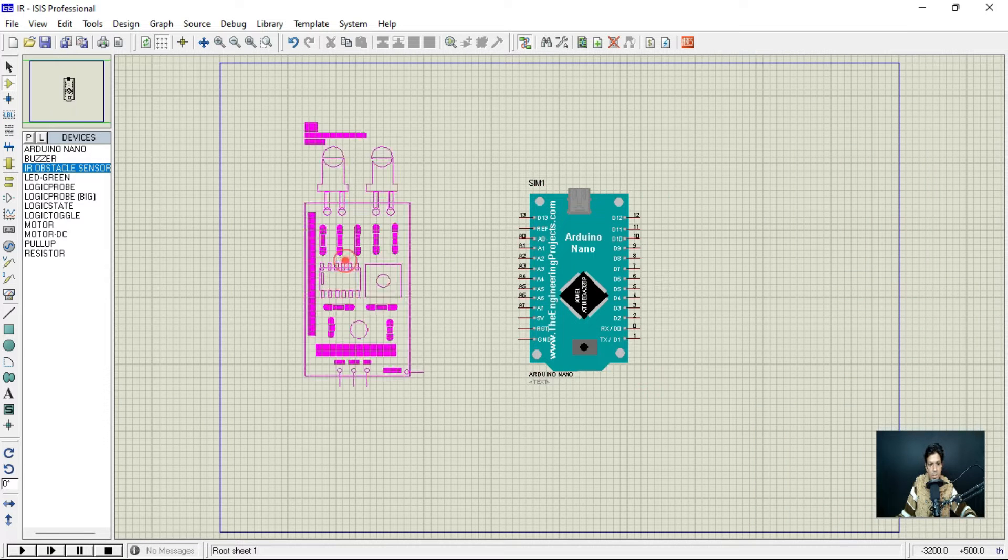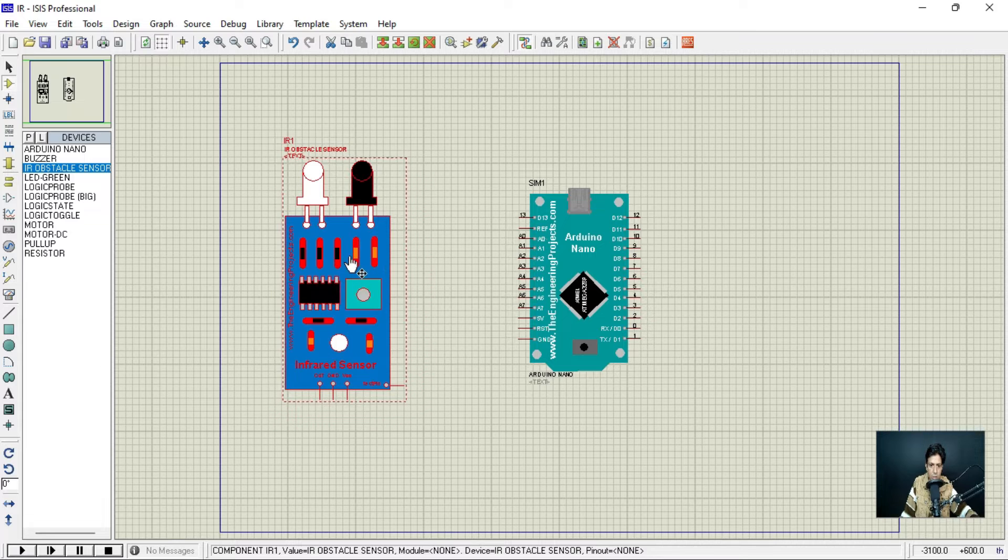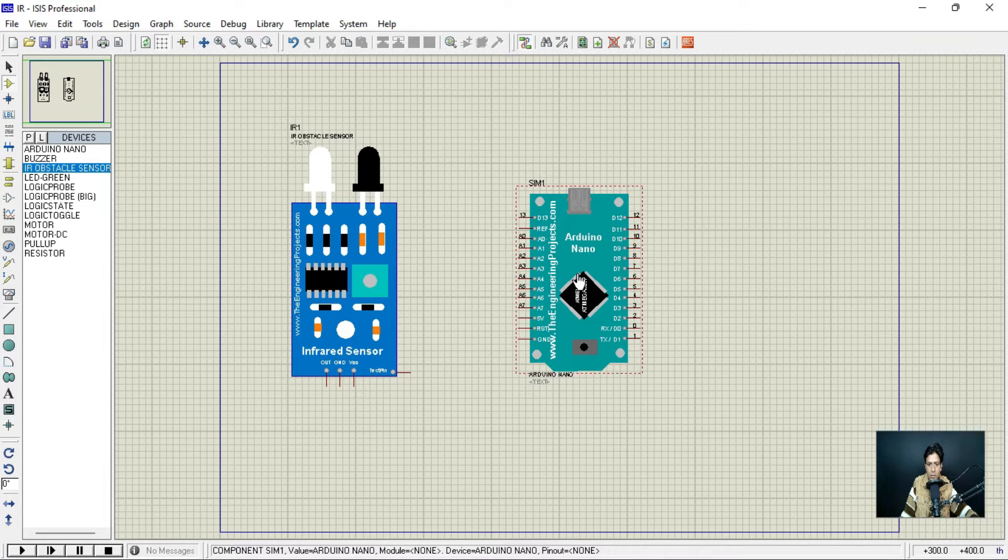I have downloaded the library for this IR sensor. If you don't have the library for Arduino Nano or this IR sensor in your Proteus, you can download it from the internet — there are many websites providing libraries for all types of Arduino (Nano, Mega, Mini) and this IR sensor. You need a hex file for both the IR sensor and the Arduino Nano. The hex file for the IR sensor comes with its library, and the hex file for Arduino Nano is generated from your Arduino program. I have taught how to add a new library in a previous video — search my YouTube channel for how to download any new library in Proteus.